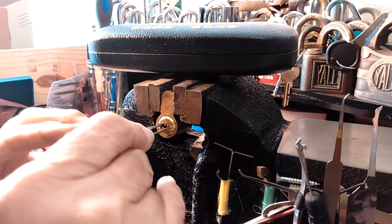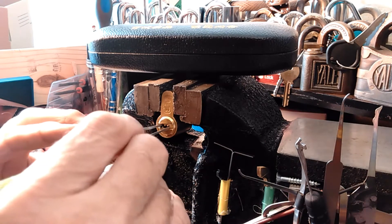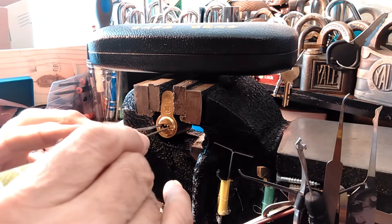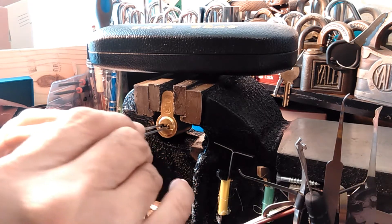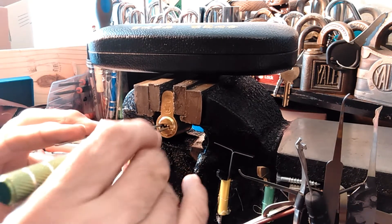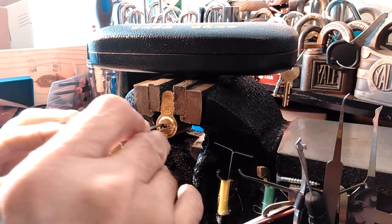I'll send this one out. I guess I'll have to email the person I'm sending it to and ask them if they've got dimple picks, because I wouldn't want to send a challenge lock to somebody that not only has never picked a dimple lock before but doesn't have picks for them either.